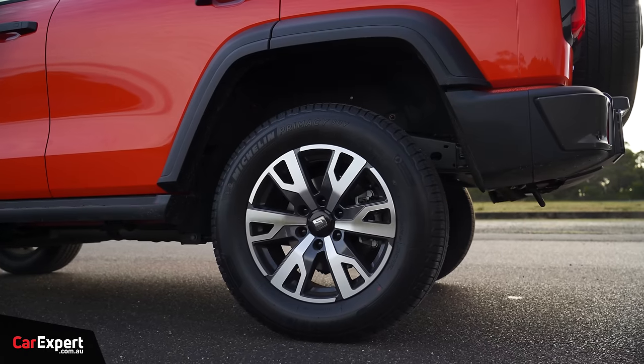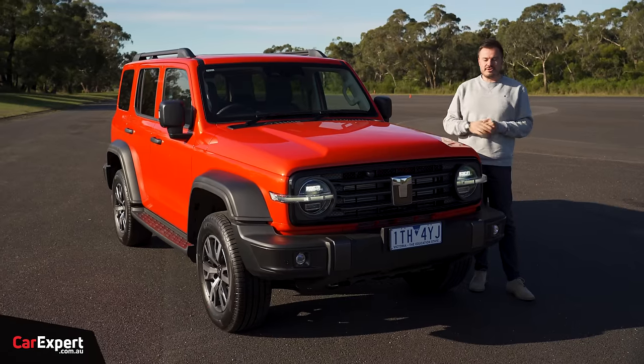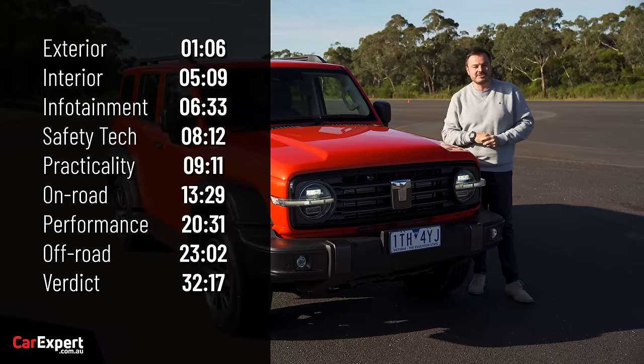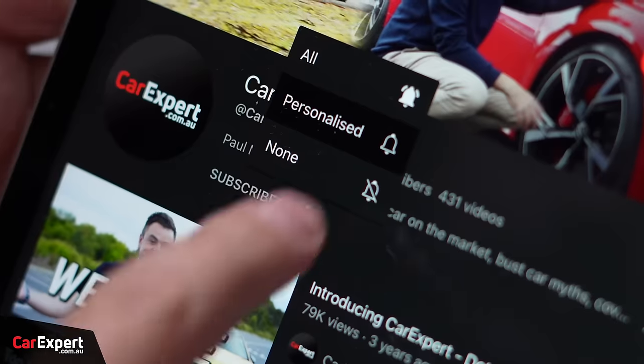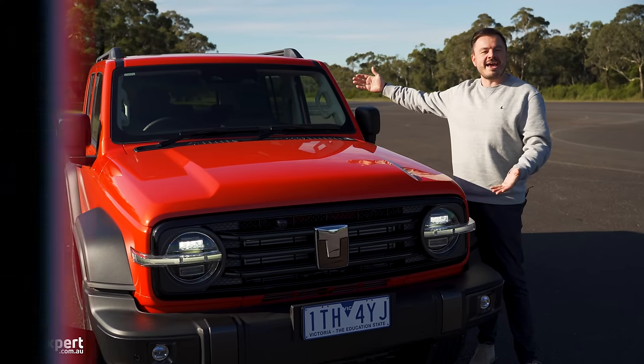Today we're going to do a detailed review plus a little bit of off-roading. If you want to skip ahead you can use the time codes on screen or the chapters below on YouTube. Subscribe to our channel and press the bell icon so you can find out every single time we drive a tank.